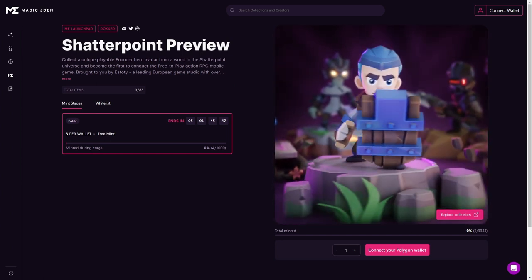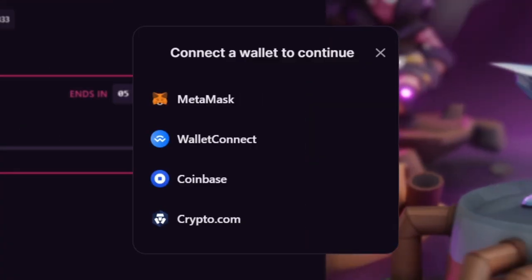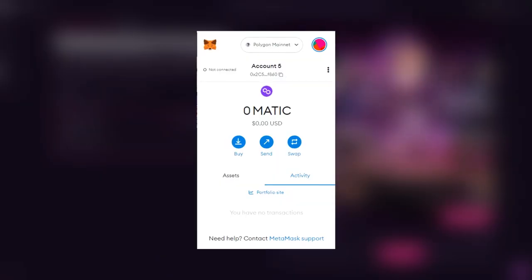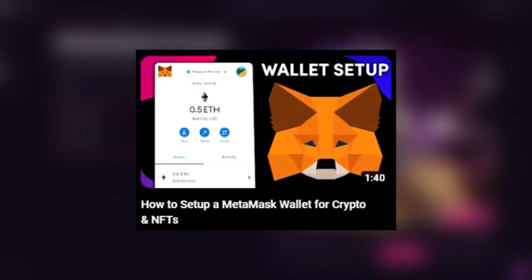Once you're on the Launchpad page, head to the top right corner of our site to connect your Polygon wallet. For this tutorial, we'll be using the MetaMask wallet. If you don't already have a MetaMask wallet set up for Polygon, check out the tutorial we have posted on our YouTube channel.